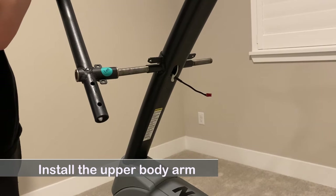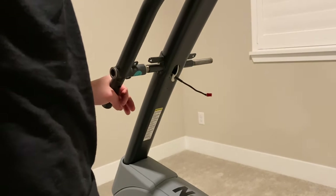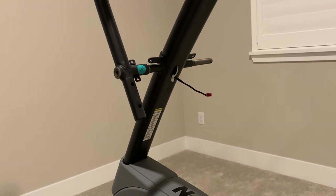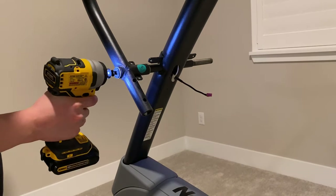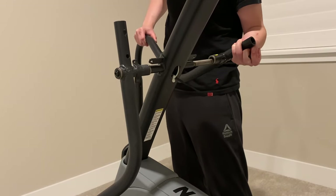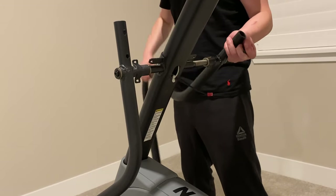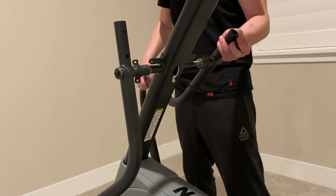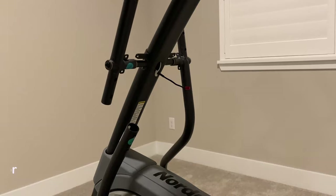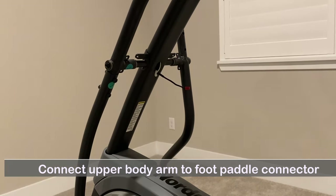Install the upper body arm on the handles and fasten it with a screw. Attach the upper body arm to the foot pedal and connect the connector. Fasten it with screws.